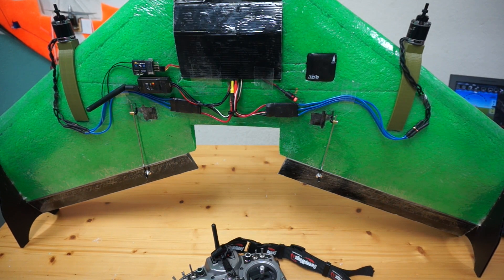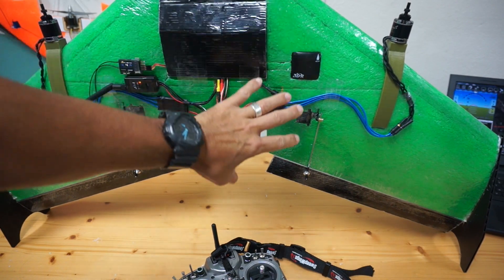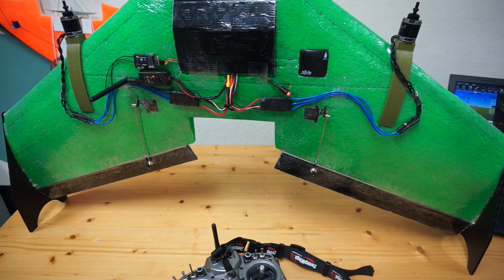One last thing I want to point out: a lot of these tail sitter builds that I've seen have larger control surfaces for bigger control authority. These are just standard elevons that come with the Flinch, so I'm assuming that's going to have an impact, but I'm going to see if I can at least hover. We'll get that done, then we'll work on transitioning into forward flight. All in all, the setup's been pretty easy. I know there's some fine tuning that needs to be done — we'll get to that in an upcoming video. If you guys have any questions or comments on what you've seen so far, please post them below. In the next video, we'll be doing the maiden. Thanks for watching.